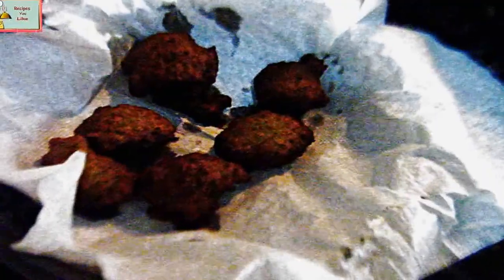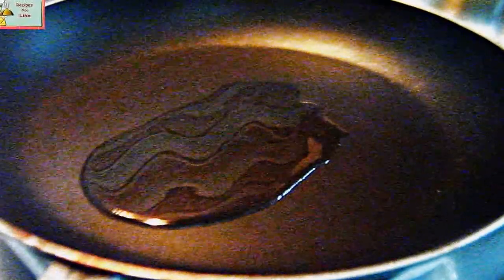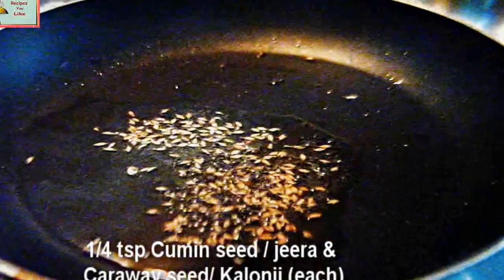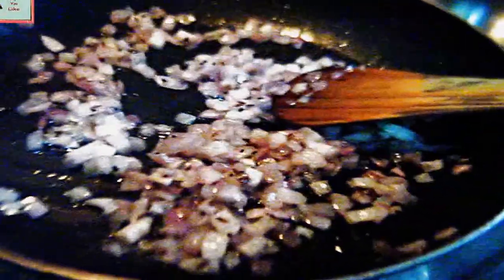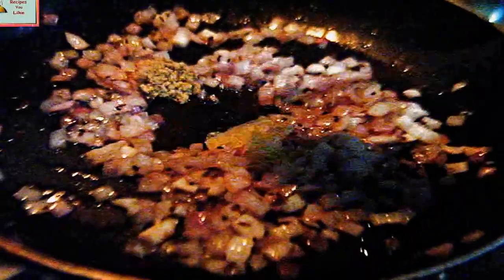Fry the rest of the batter in the same manner. Take a non-stick pan and add very little olive oil into it. Add one fourth teaspoon of cumin seeds and one fourth teaspoon of kalonji, and let them splatter. Then add about two to three medium sized onions, finely chopped. Sauté the onions until they start turning transparent in color, then add half a teaspoon of ginger paste and half a teaspoon of garlic paste.